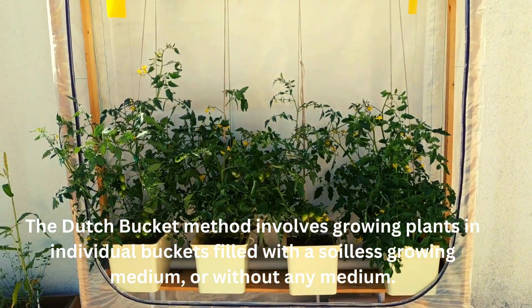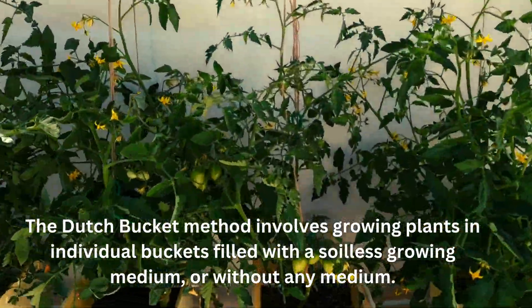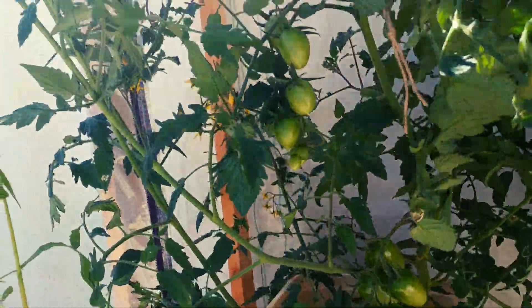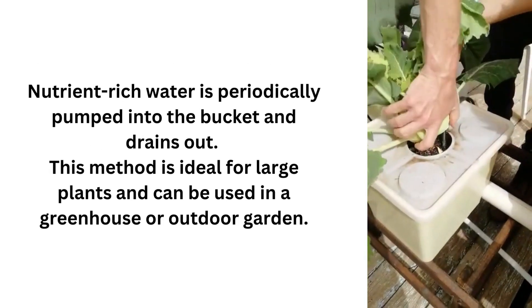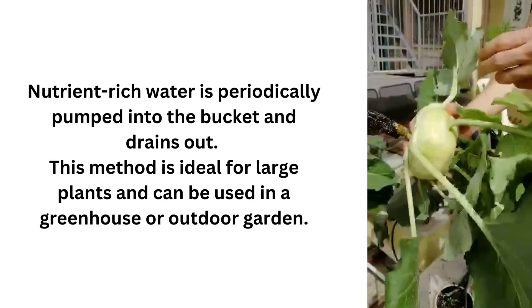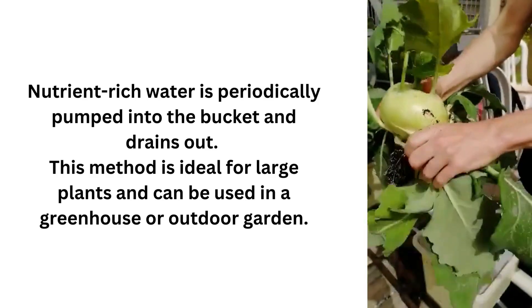The Dutch Bucket method involves growing plants in individual buckets filled with an inert growing medium, or without any medium. Nutrient-rich water is periodically pumped into the bucket and drains out. This method is ideal for large plants and can be used in a greenhouse or outdoor garden.